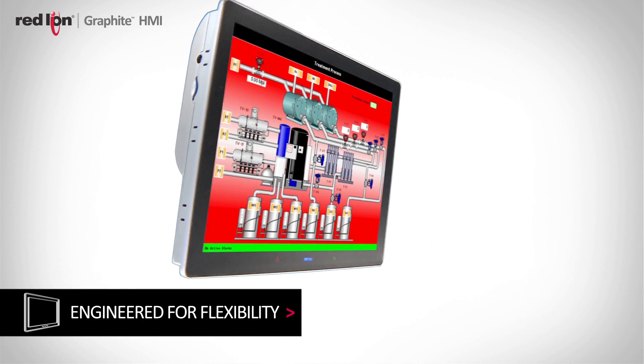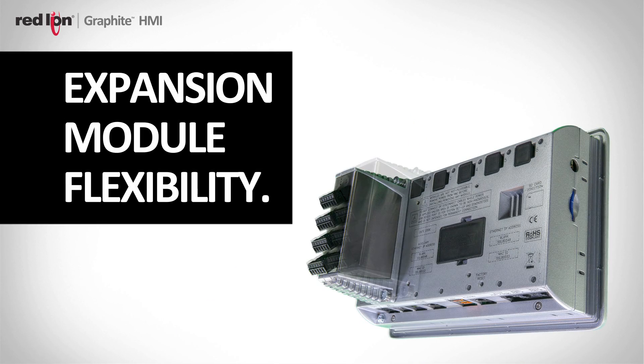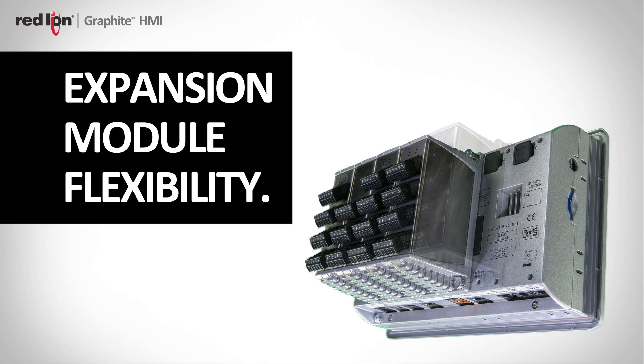Flexible came as a result of our prior generation, which did allow you to add a single expansion module to increase its communications capability, and with Graphite, we wanted to give the customer even more flexibility via these expansion modules that plug on the back.